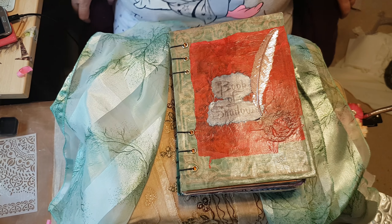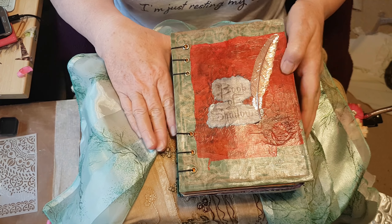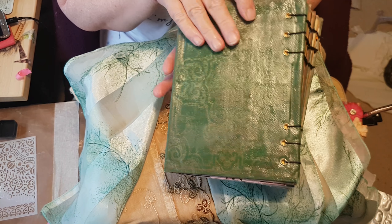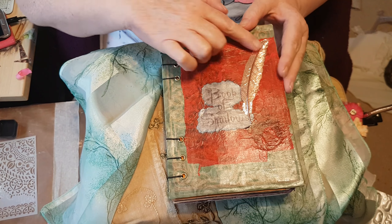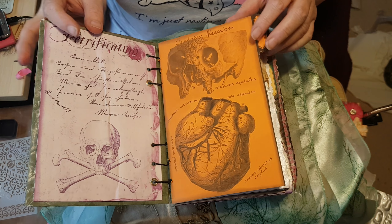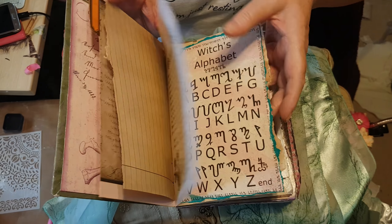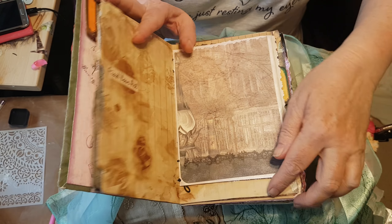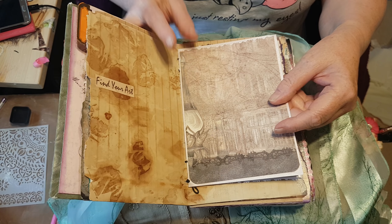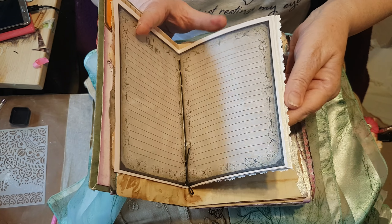Hi everybody, it's Steve from Dora Bubble. I'm just bringing a Book of Shadows to you — it's done with the Coptic stitch, and that's the back cover. This is metal, which is why it's called the Copper Feather. The insides — as you know I love Jennifer Daly's stuff and I've used it again in this one, but also some beautiful stuff from Anna at Create and Craft.